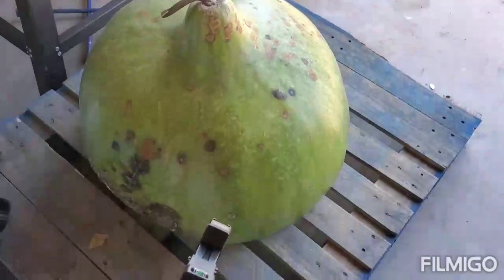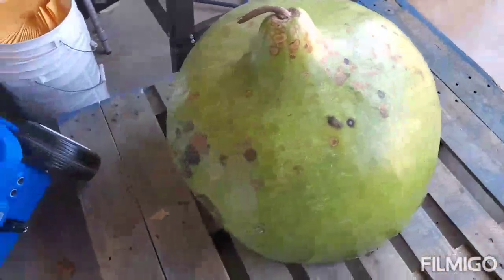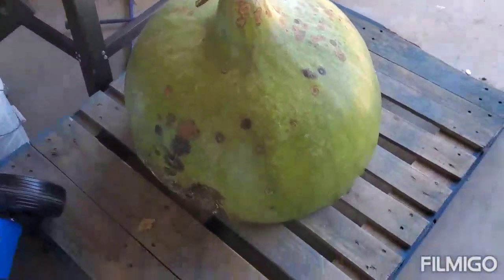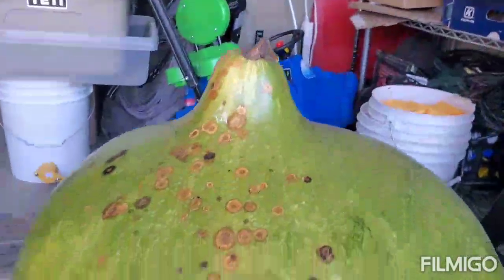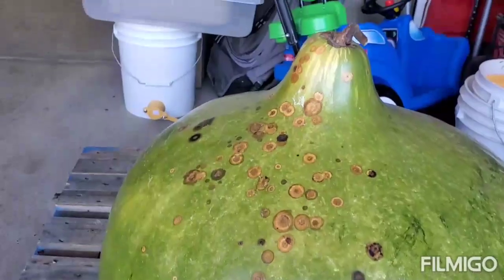This is the state record bushel gourd for Colorado — it was 181 pounds. I was trying to let it dry out so I could save it and make a basket out of it. However, doing that with giant bushel gourds is a bit challenging because the bottom starts to rot from the weight. I had a fan on it and that really didn't work. I think you have to make a platform of some sort to continue drying them out.